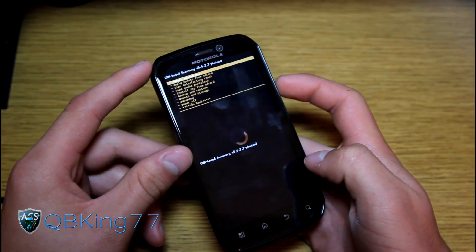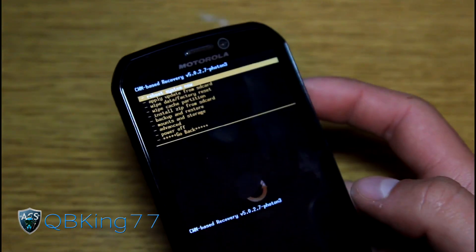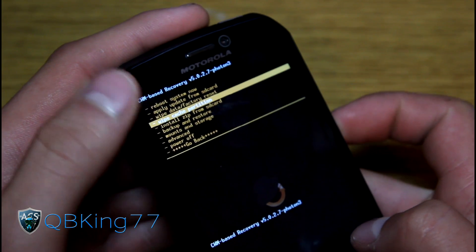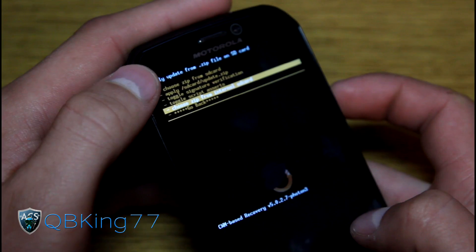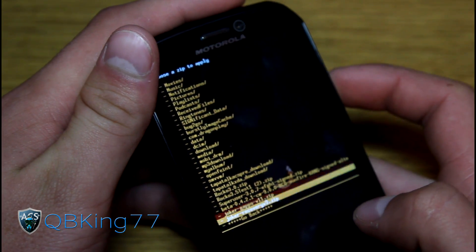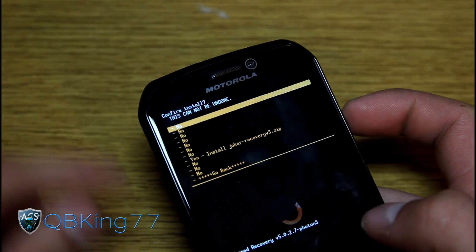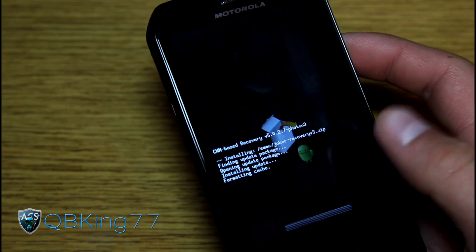It should say 'Entering Android recovery mode.' Once it does that, it should take you into your version of Clockwork Mod Recovery. All you have to do is go down to 'Install zip from SD card,' press it with the power button, choose it from SD card or internal SD card — wherever you have the file — and select that. Find the Joker's Recovery V3 zip, select it, then hit 'Install Joker's Recovery V3.' Select it with the power button and go ahead and install it.